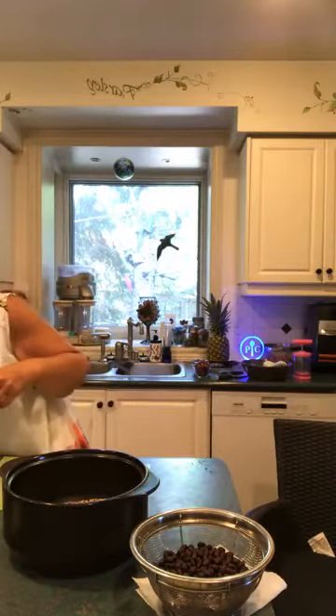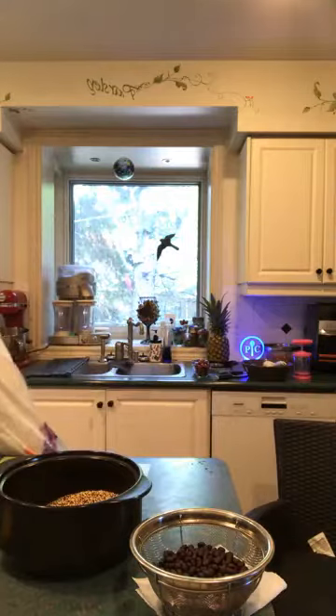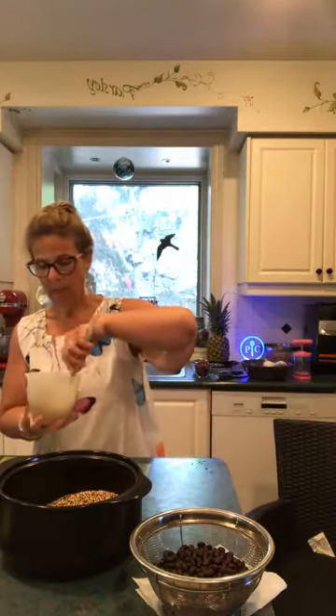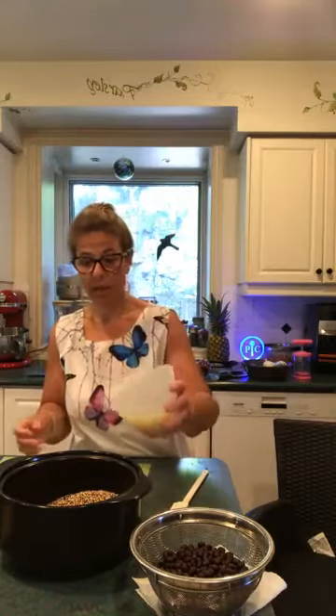The vegetable broth I have pre-measured — I'm using the Epicure vegetable broth. It's delicious, extremely tasty, and it has some nutritional yeast in it, so it's already got a beautiful flavor. I'm just stirring it around because it has settled. I'm adding one cup of broth to the one cup of quinoa.